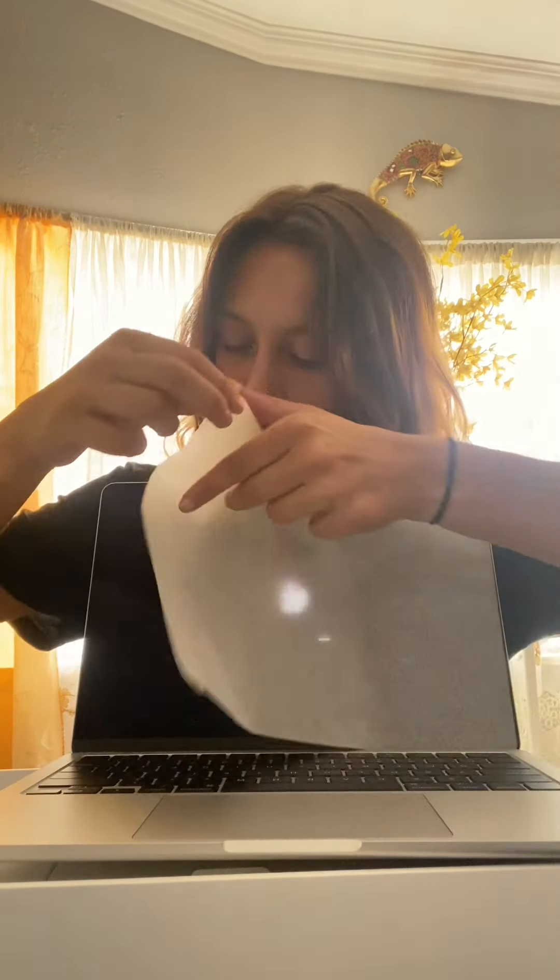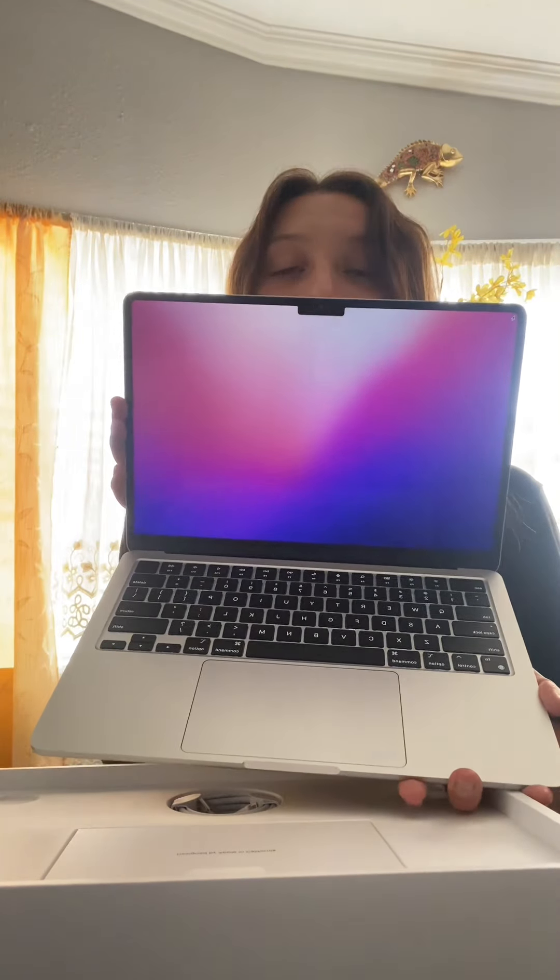And then we open it up. Here's a sheet. Take this sheet off — beautiful screen. It's already starting to get uploaded. Look how pretty.